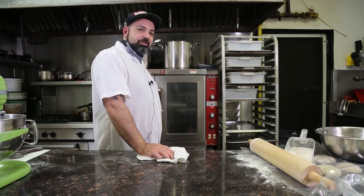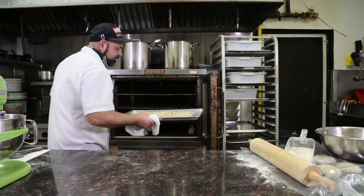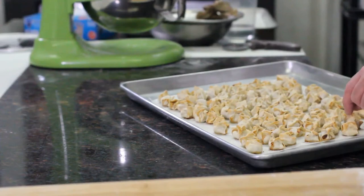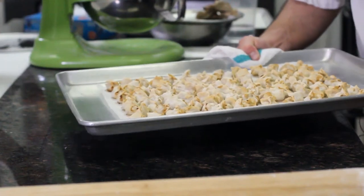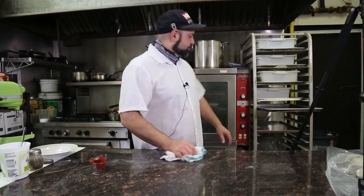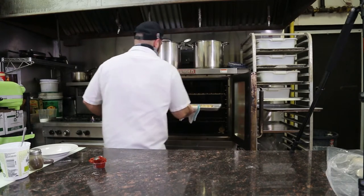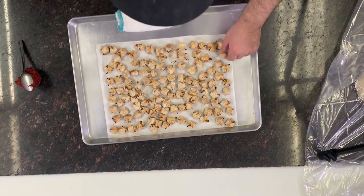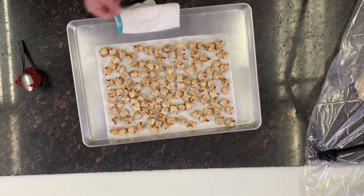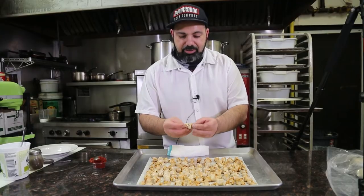So it's been about 15 minutes. We're going to do a little check on our manti and see where we're at. They're starting to get nice and brown, which is what we want — we want that crispiness. We're going to put it back in the oven for about 10 more minutes. All right, so the 30 minutes is up. Let's look at our finished product. Wonderful, delicious, nice and crispy edges, and then the insides — oh, that's hot — will be nice and soft.